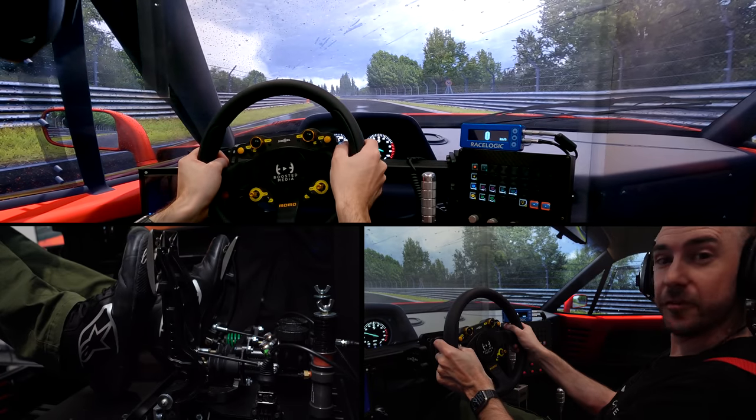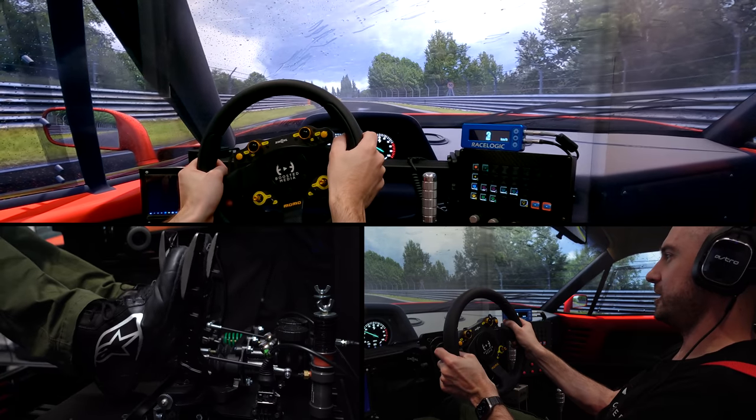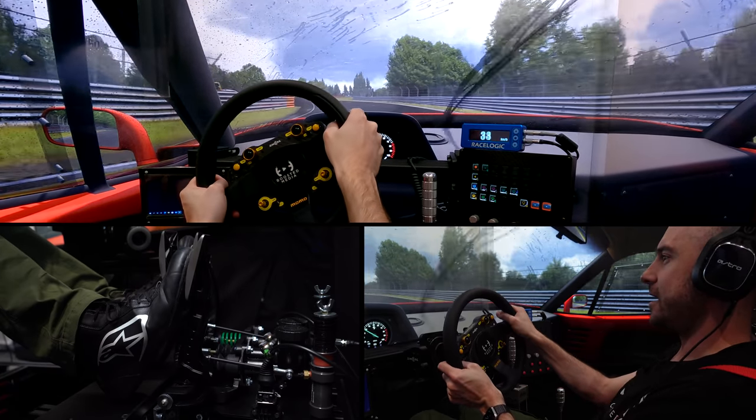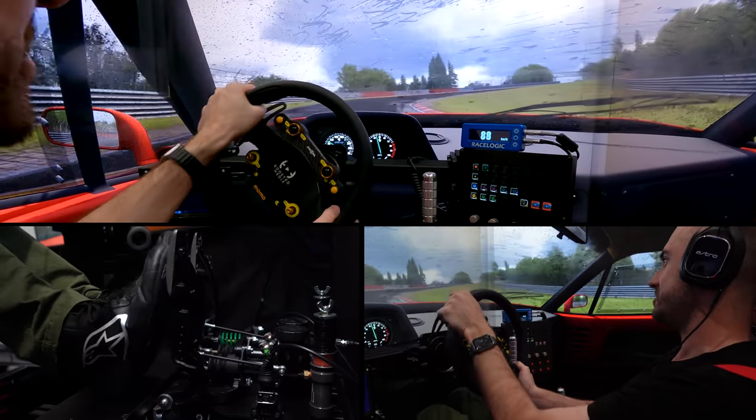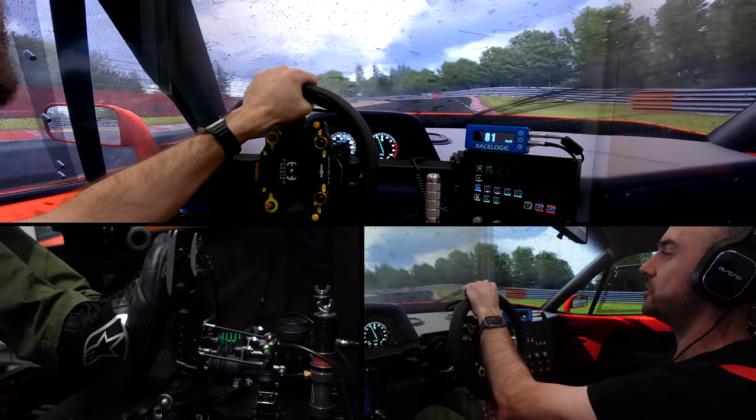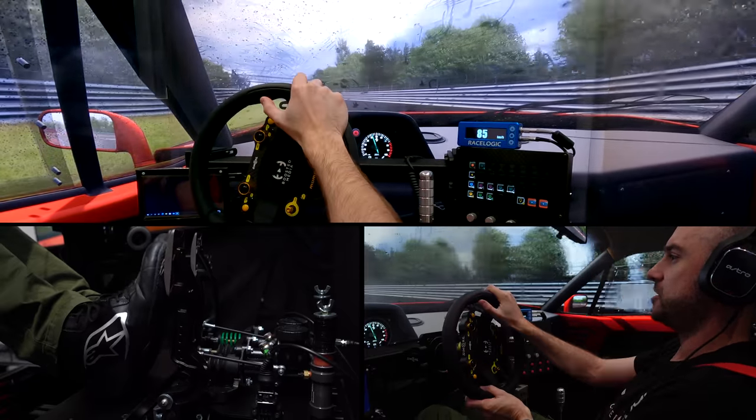Ferrari F40 in the rain at the Nordschleife — I'll admit I'm not the world's expert when it comes to heel and toe driving, so I'd love to hear from you in the comments if you own these pedals.